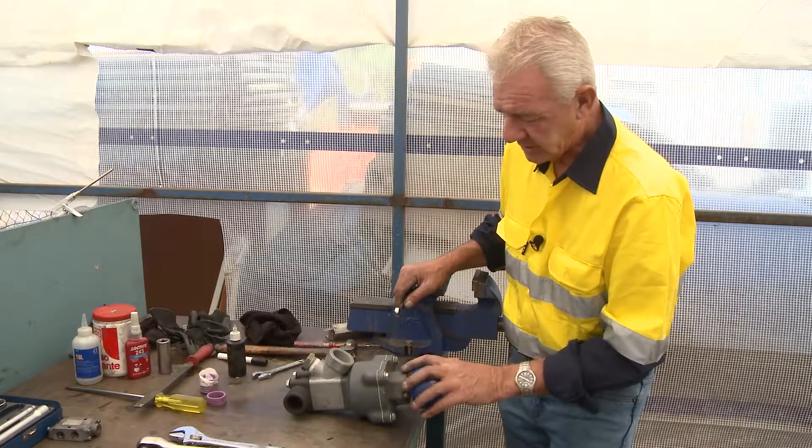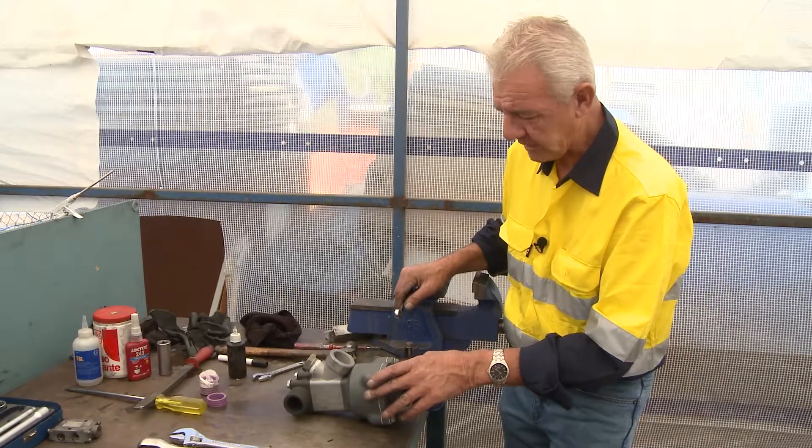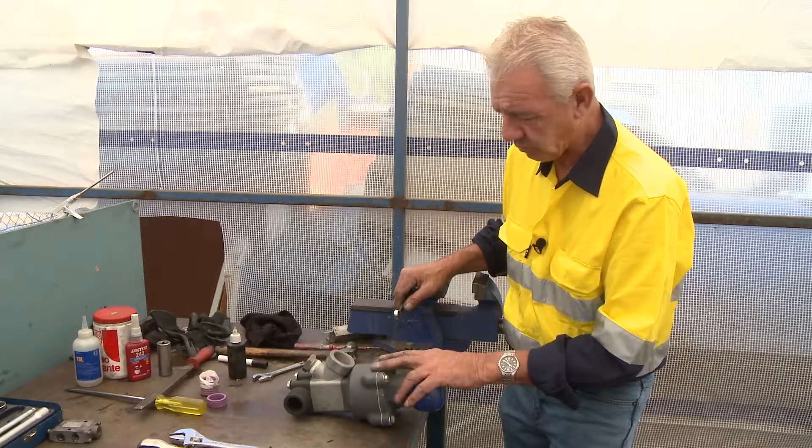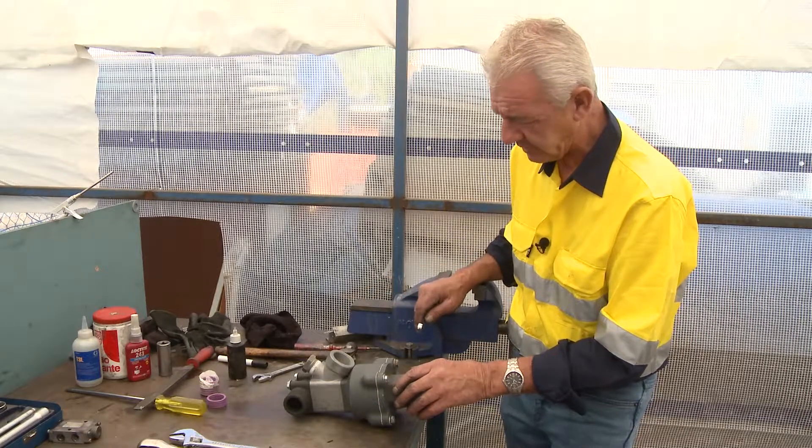Now as far as pulling this apart is concerned, if you think to yourself 'I've never pulled one apart before, what do I do?' — you can ring the guys on the help desk at BlastOne and they'll run you through this. They'll email you through a diagram of how to repair this and pull it to pieces.